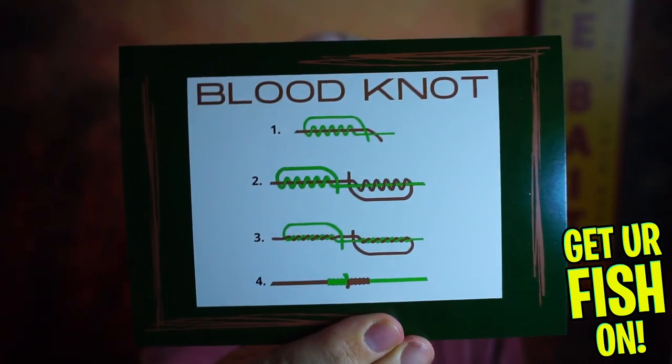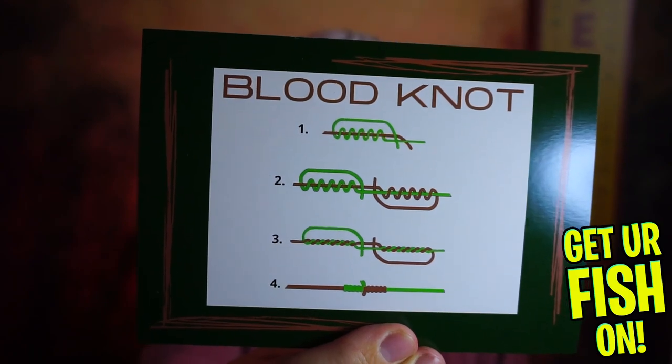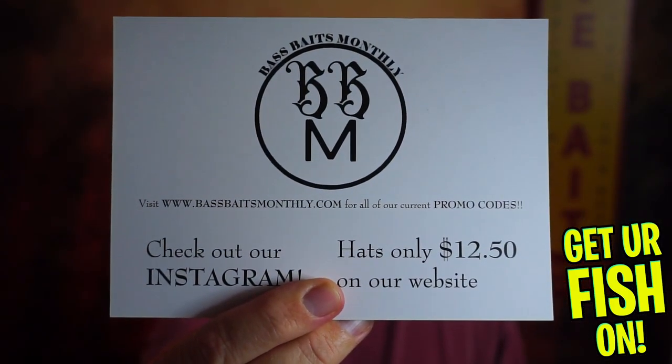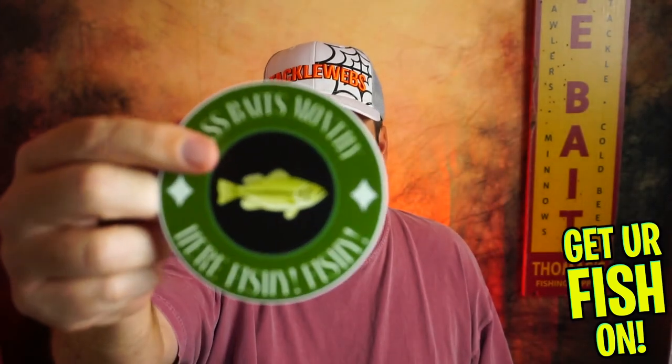Every month they do send you a different way of tying knots. This month is the blood knot. And if you want a promo code, you can look right there and you can see some promo codes too, maybe. You get a sticker.